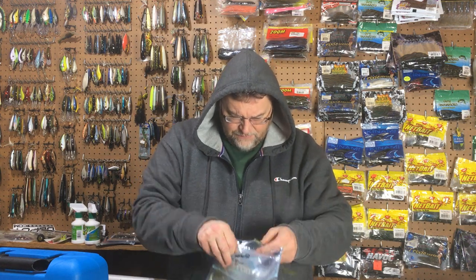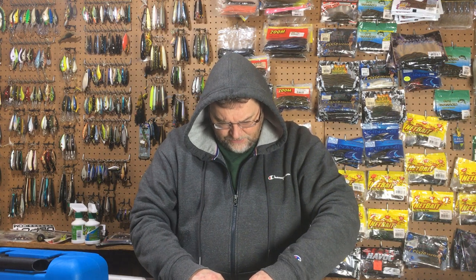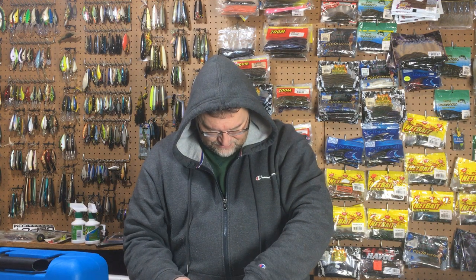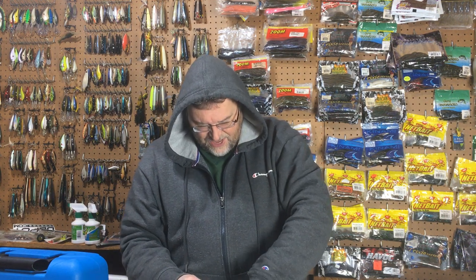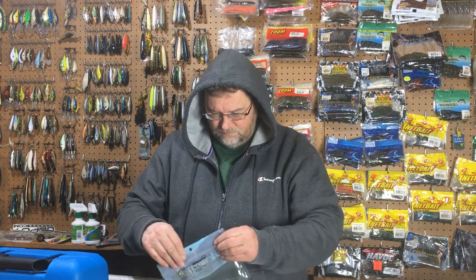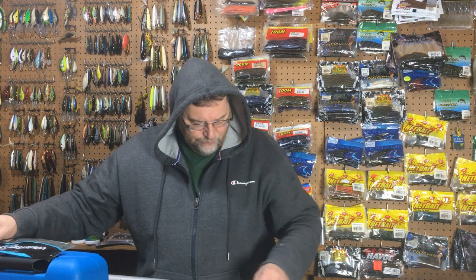I don't know what I paid for these — I got them on eBay actually. You go through Senkos pretty quick because they're soft, but the damn things are such good fish catchers. You just got to have them — they just catch fish. The Senko is an incredible bait. And now I have a more fun way of fishing a Senko because I can fish it more aggressively.